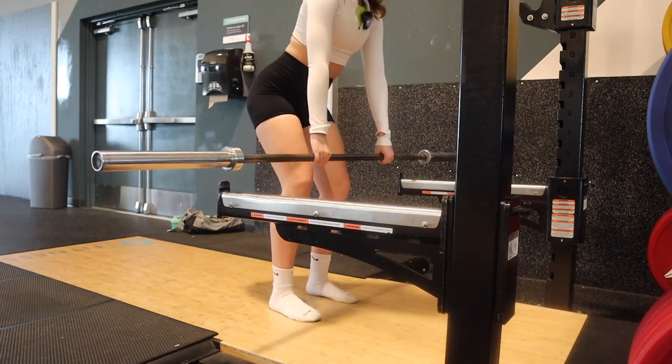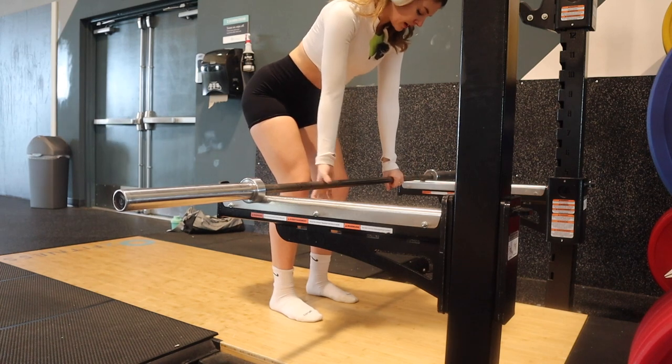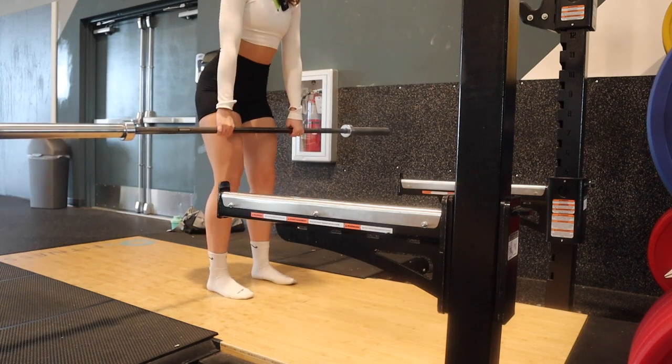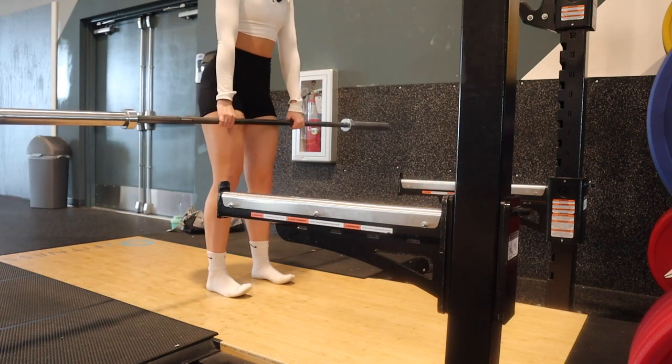Since I'm not doing super heavy weight, you don't have to do the mixed grip where it's like one underhand and one on top. I don't do that much weight, so doing both hands with knuckles facing forward is just fine. I'm going to do about 10 to 12 reps. If you ever feel an arch in your lower back, that means you're doing it wrong and you need to use a lower weight.